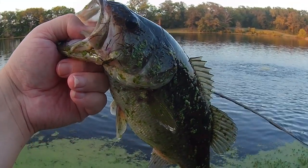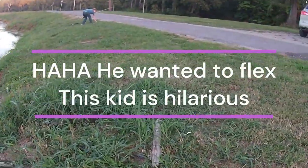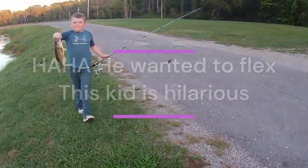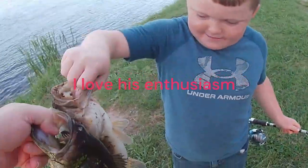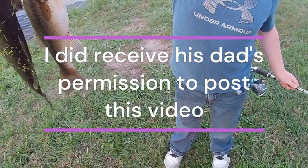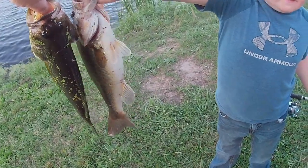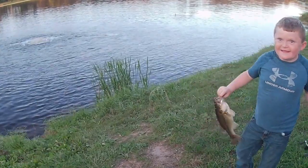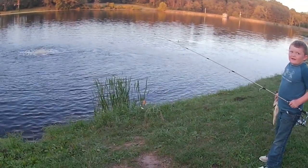Let's see which one's bigger. Oh, you got yours over there? All right, let's see what we got. Yours might be a little bigger than mine. It's a little bit — yeah, maybe two inches. They're both nice.